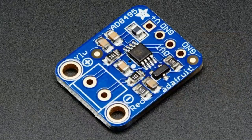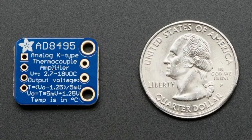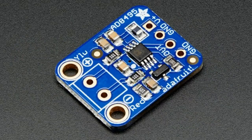People really like our AD8495 breakout board. This is a top seller of ours. It's really popular for high temperature data logging, and also a lot of people making barbecue smokers, DIY coffee roasters, and kilns. There are so many projects that use this.